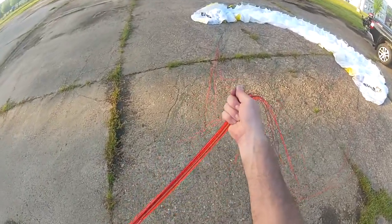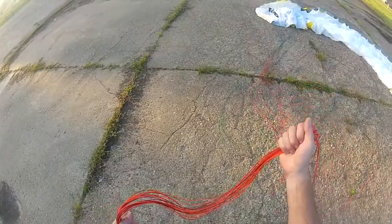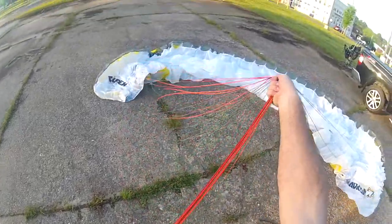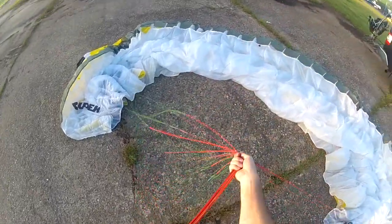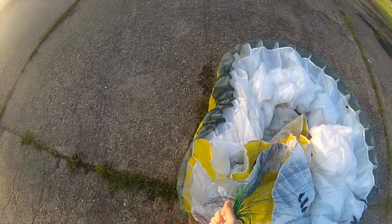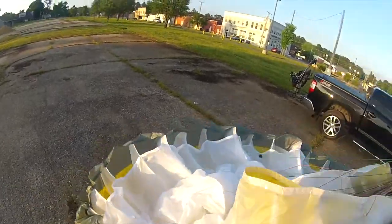Just having it sort of loosely balled up — this is called a rosette. You take your lines, keep your risers separate from them, and you just pick everything up, bundle your lines together, and try to pick up on it. You don't want it to drag across the concrete if you can help it. Concrete's like sandpaper — it's real bad for them.